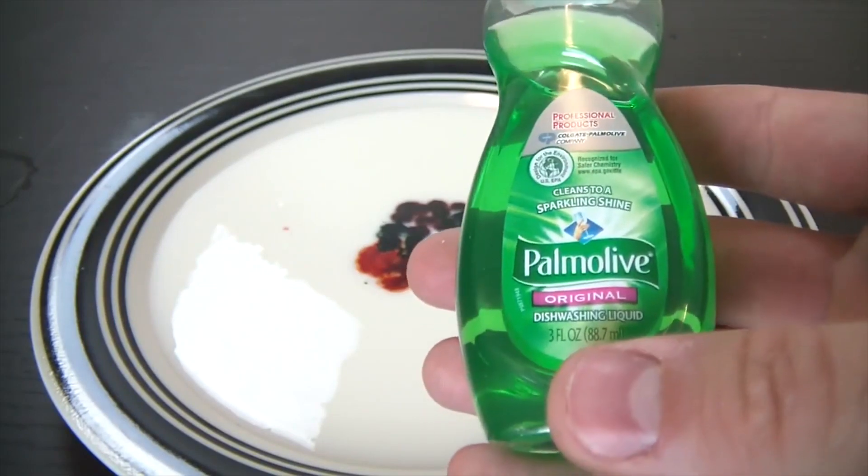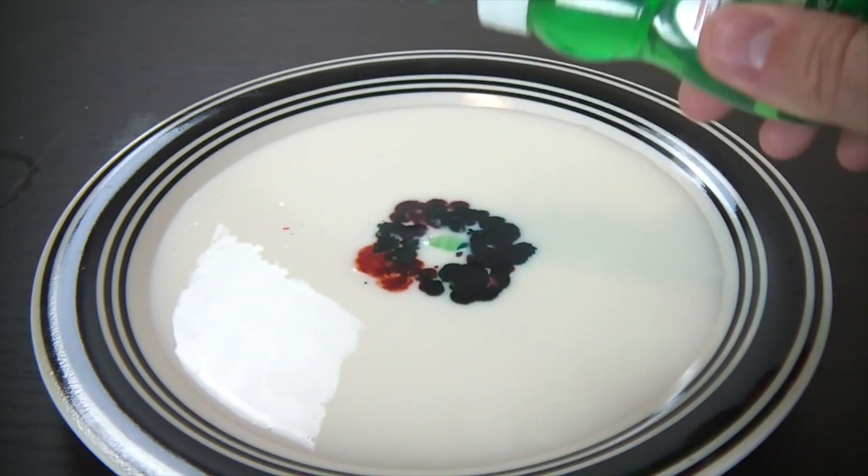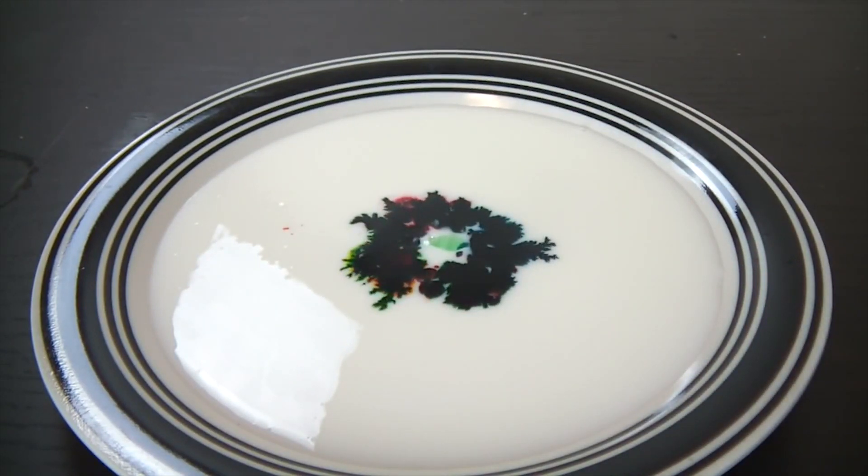Just get your dish soap — whatever — and put a little drop over there. See what happens. Would you look at this, man!